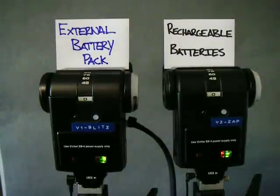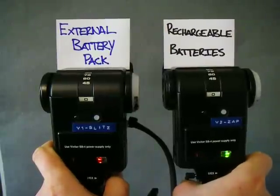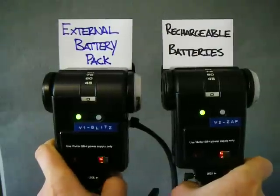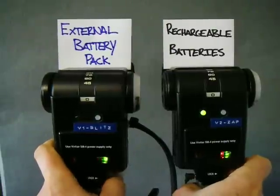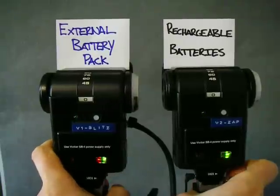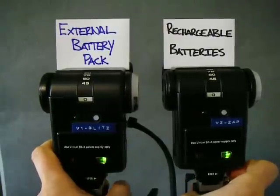We'll just see how many repetitive flashes we can get. I'm going to do a burst of flashes and see if they can keep up. I'll go slowly. One, two, three, four, five, six, seven, eight, nine, ten, eleven, twelve, thirteen, fourteen, fifteen.